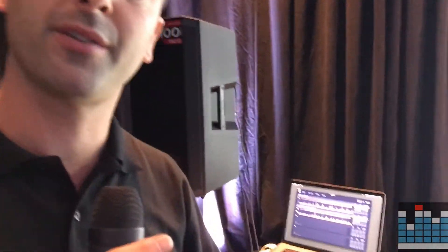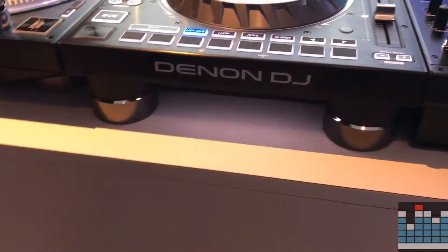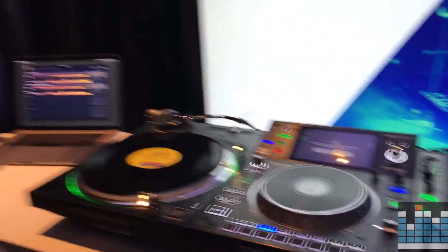Version 1.0.3 now also brings Rekordbox support for the DJ via thumb drive or SD card. The DJ can plug in and the Rekordbox crates, files, folders, cue points, and loops will now come over to the Prime environment. We're giving DJs more ways to use the SC5000, breaking down that barrier to entry.